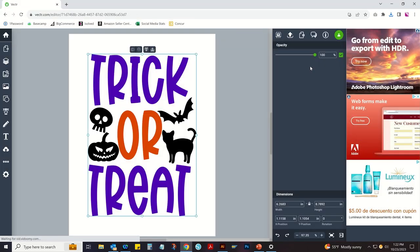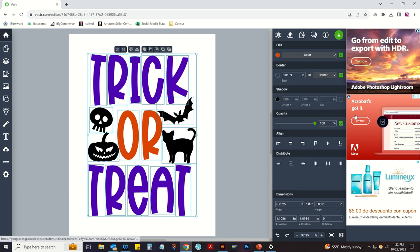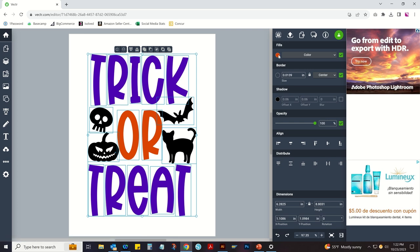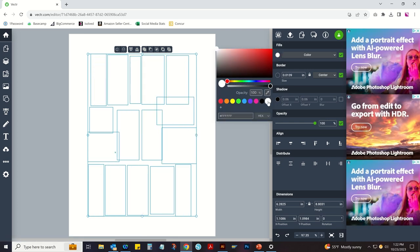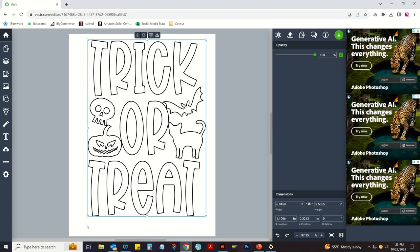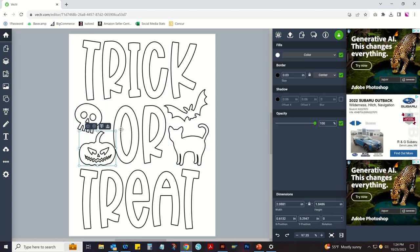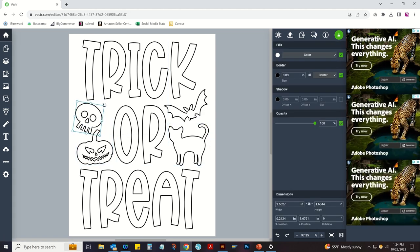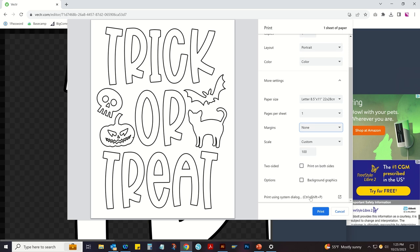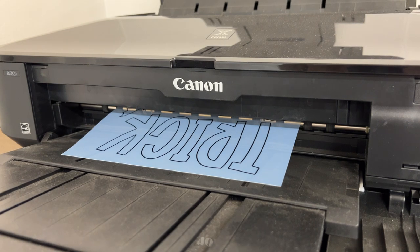If you want a tutorial that shows this in more depth, just let me know in the comments. Basically you just change the fill to white and the outline to black, adjust it a little bit, then make it the size you want. I fit it down to a full 8.5 by 11 sheet to make these nice-size bags, then print your design making sure to adjust the print settings so it prints nice and dark.